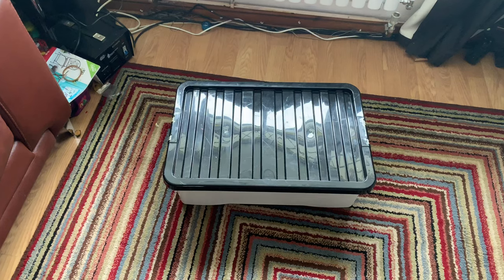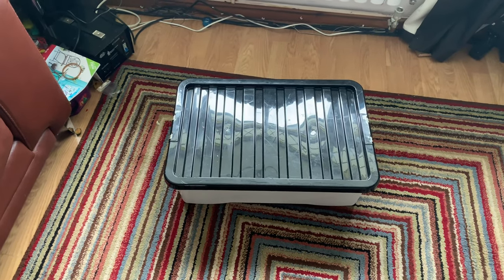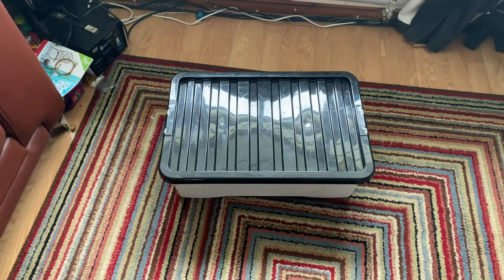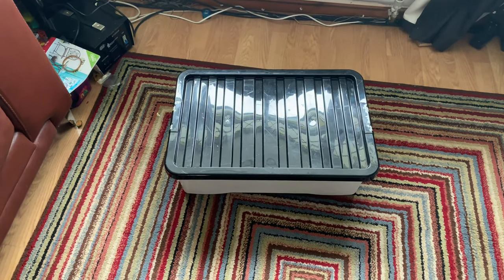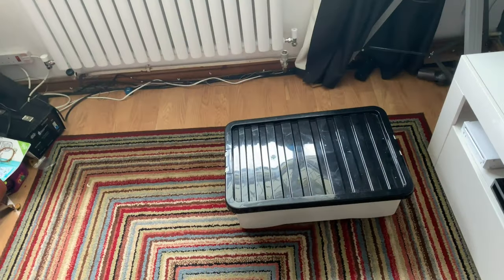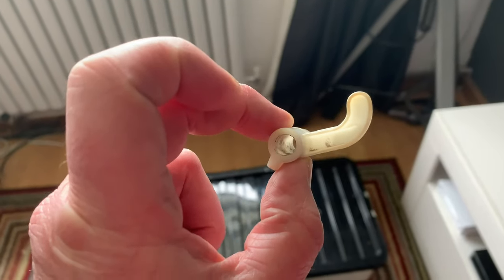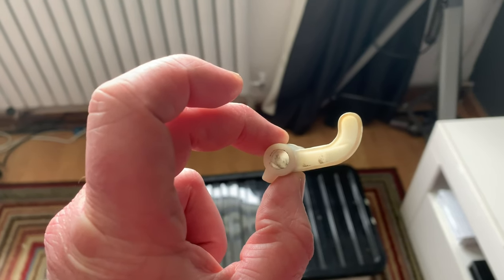So this one turned up on eBay. It was a cursed project from the start because the person I bought it off never packaged it properly, and they broke the clip on it, which was the most difficult part to actually replace. Basically the thing that was broken was this clip here, and doing that repair on the original machine was quite a difficult job.